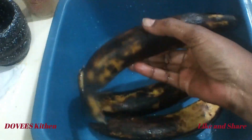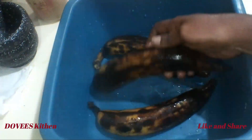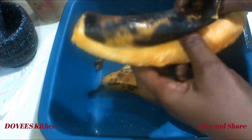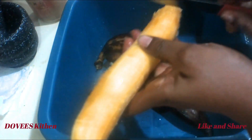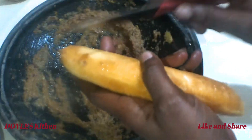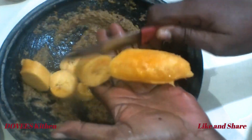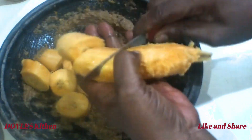We are done with the grinding. Let's now peel the ripened plantain. They look like this — they are still edible. Don't throw your plantain away when they look like this; use it for kaklo. I'll now cut it, add it to the spices, and mash it.